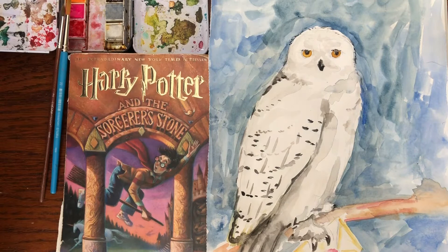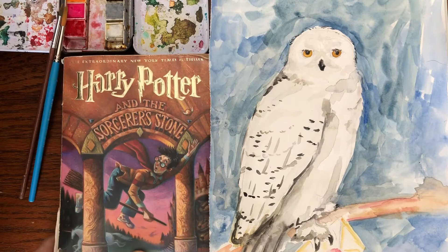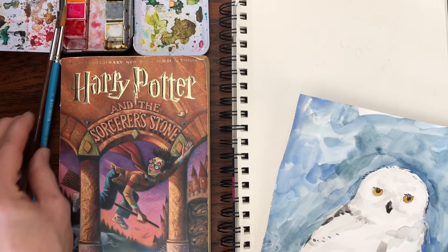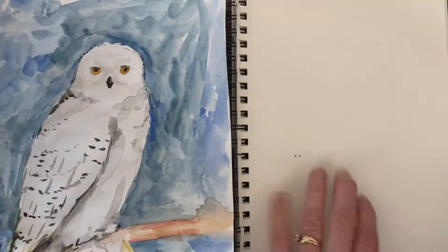Hi friends and welcome to Little Woods Art. Today I'd like to show you how to paint everyone's favorite snowy owl, Hedwig, from Harry Potter. If you're a Harry Potter fan, this will be a fun one. You need a pencil, some paper, watercolors, and some watercolor brushes with a tip. So let's go grab your stuff and get started.